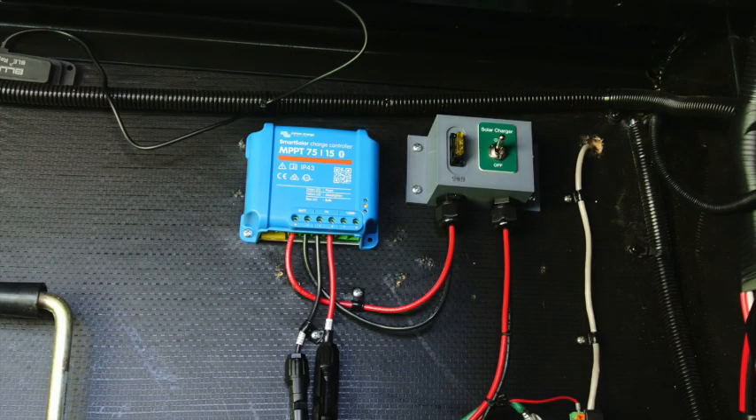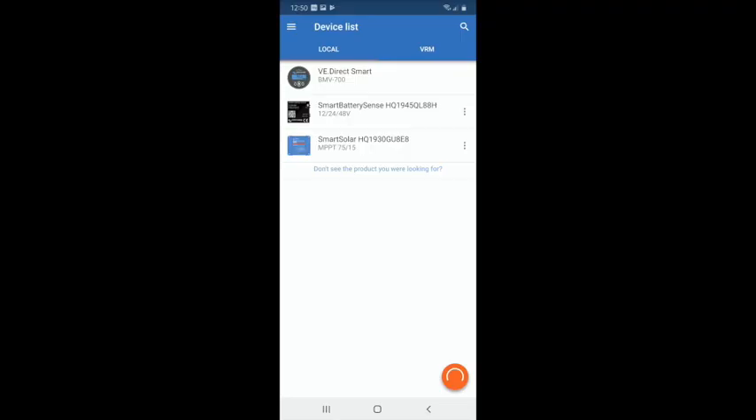Installing the new charge controller is a pretty simple operation. Since I already had the PWM controller installed, I simply removed it, screwed the new one in its place, and wired it up with the same wires going to the battery and to the solar panel connector on the outside of the RV. We open the app, let it find the Smart Solar charge controller, enter the same pin, and it performs a firmware update just like the SmartSense dongle did.